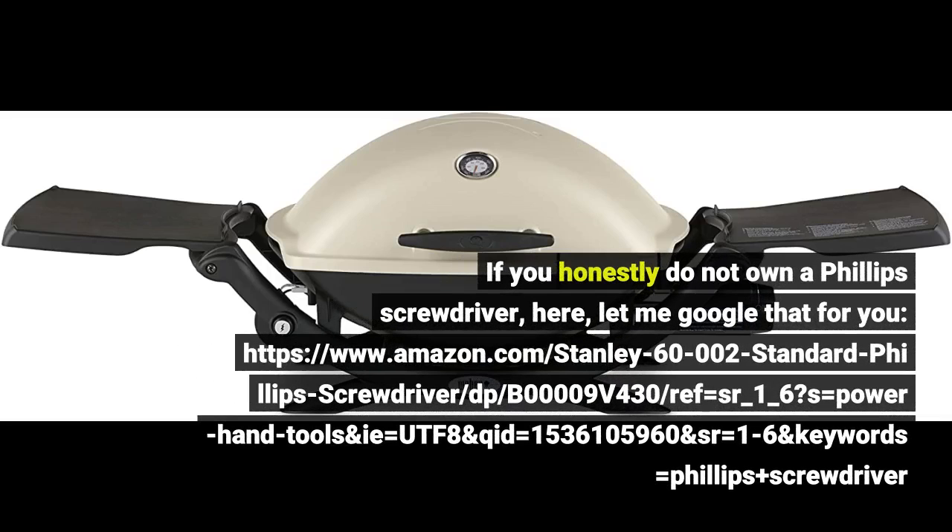If you honestly do not own a Phillips screwdriver, here, let me Google that for you — search Amazon for a Stanley Phillips screwdriver using the link provided.